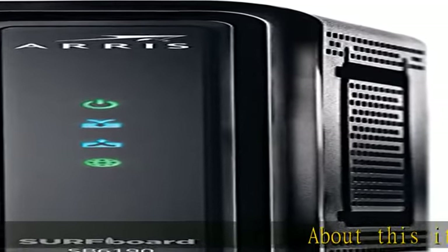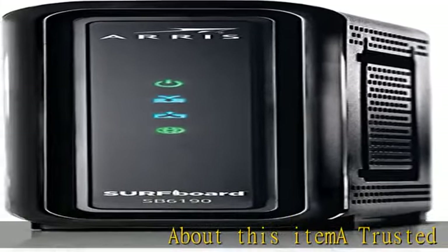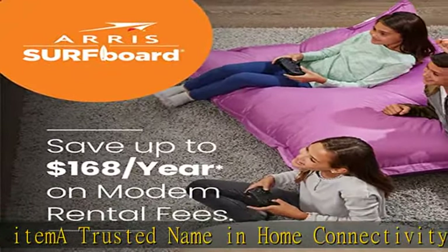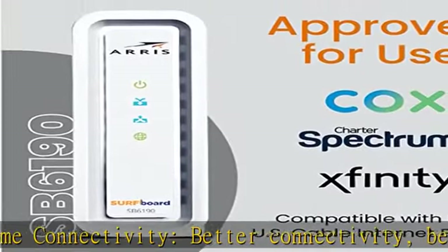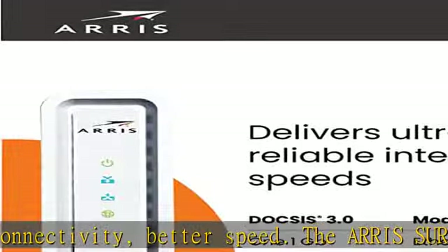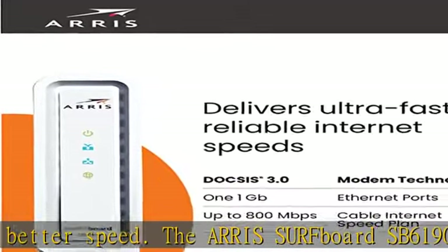A trusted name in home connectivity — better connectivity, better speed. The ARRIS Surfboard SB6190 DOCSIS 3.0 Cable Modem is designed to bring you better connectivity, increase your network capability, and provide faster streaming and downloading throughout your home.